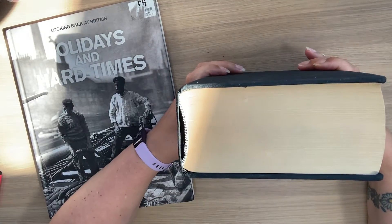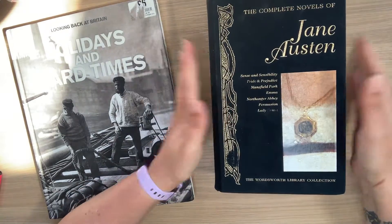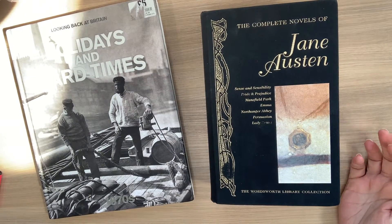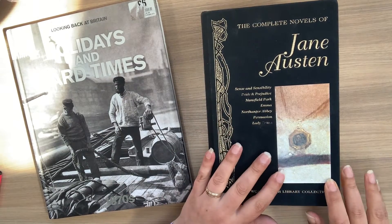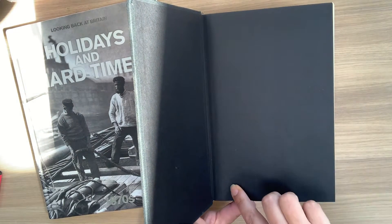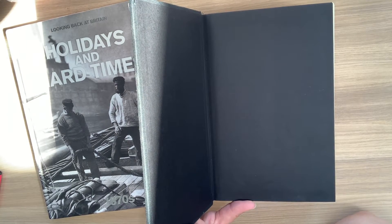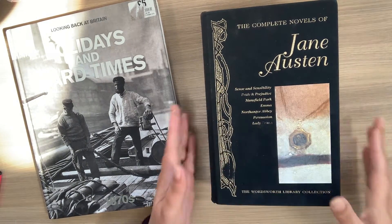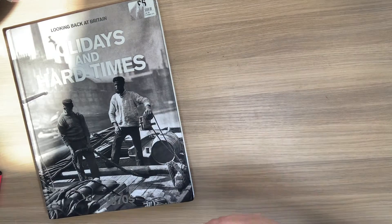This one is absolutely massive — another glued-in one. The Complete Novels of Jane Austen. I bought this for the purpose of turning it into a junk journal. But my husband did suggest that I cut out a square and keep cutting down and hide my chocolate stash in that one. Quite tempted! We'll have to see on that one because it is such a large book.